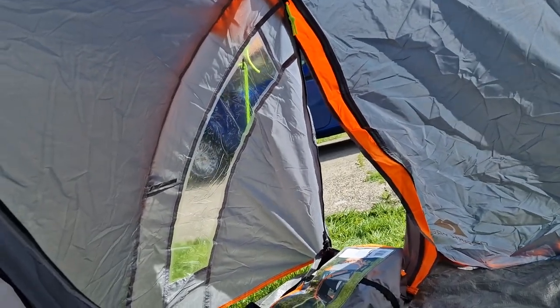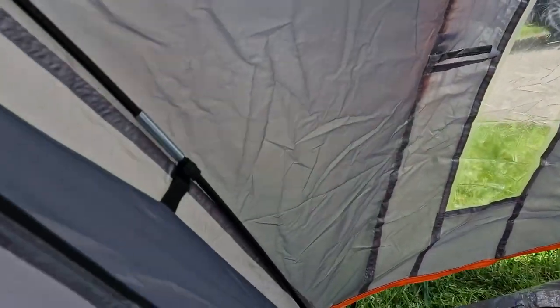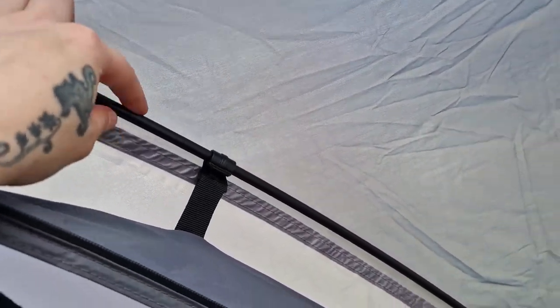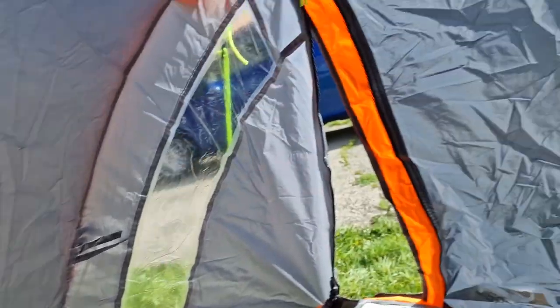The one other qualm I have is that the central hook only attaches to one of the poles, not both of them — so it's a little less sturdy than it could be. Space-wise it's not too bad for a two-man; I've been in smaller two-man tents than this. It has velcro to attach the inner to the poles, but I think a really good gust of wind would really test this tent.